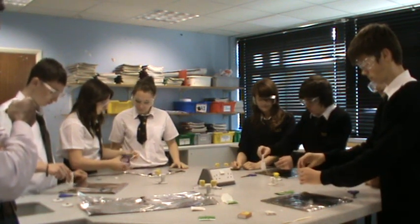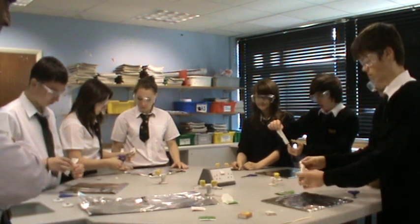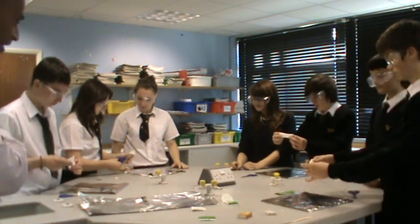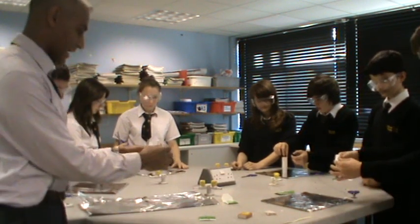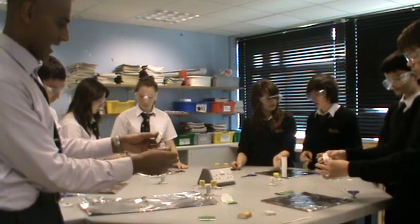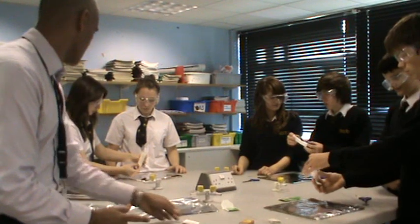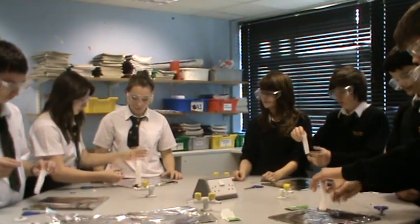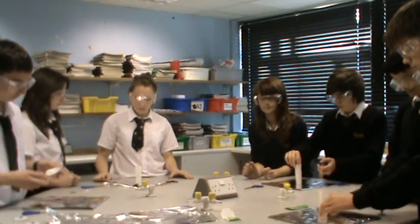What we're going to be doing is the flying teabag activity. What we have here are our Year 10 triple scientists from Cardinal Newman School, and you can see that the type of teabag we're using is the type which has a string attached. The first thing we need to do is snip off the ends and empty out the tea, so that what will be forming is a cylinder — a convective cylinder of teabag material.